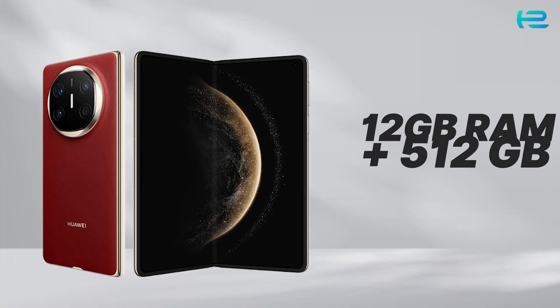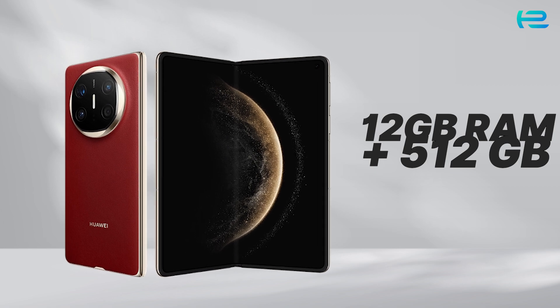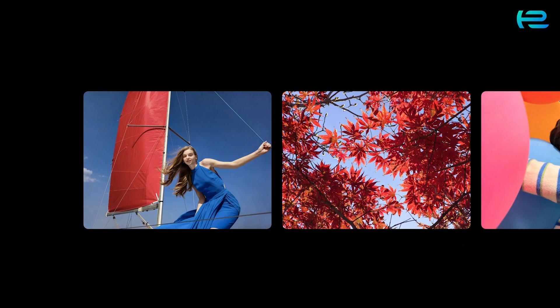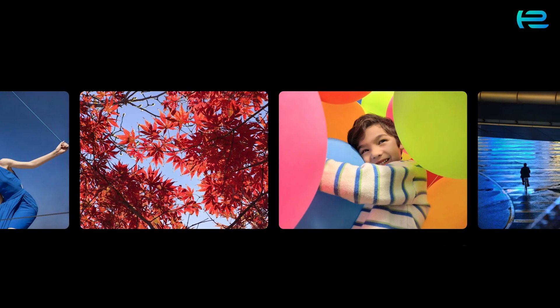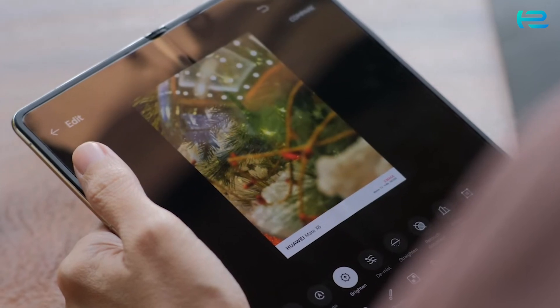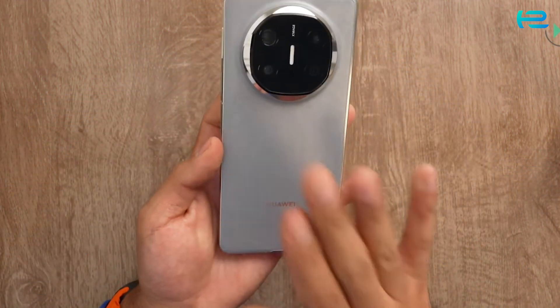With 12GB RAM and 512GB of internal storage, this phone ensures you never run out of space. Whether it's apps, photos, or videos, there's plenty of room for all your content. Enjoy lightning-fast file transfers and seamless multitasking without worrying about performance dips.